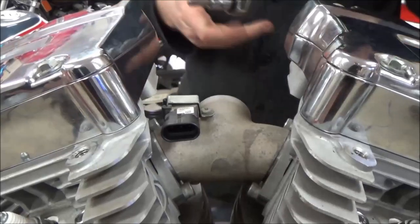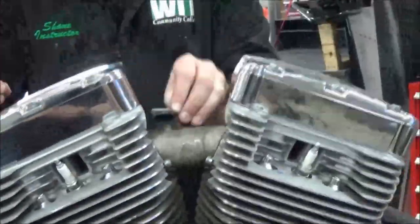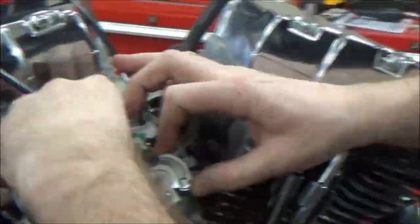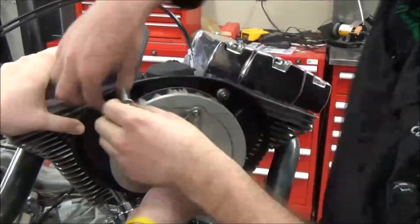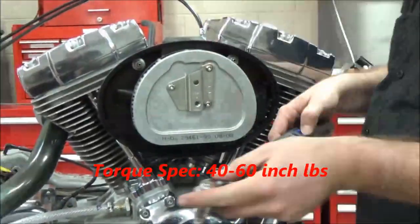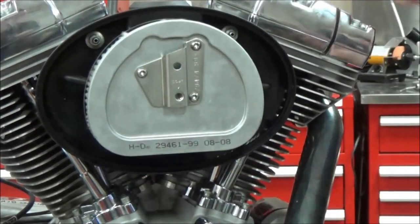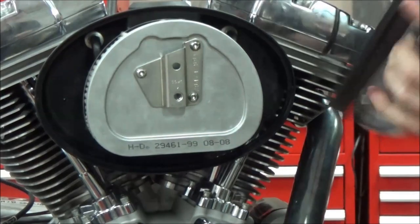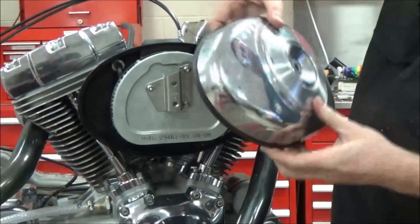This is 8 to 12 foot-pounds — we're already kissed — so we're going to torque to 120 to 144 inch-pounds. Don't forget to get your breathers hooked up in here. Now we're going to be using this for a class to do some different testing, so we are not going to Loctite this, but it calls for a 243 blue.